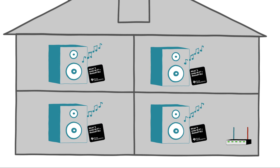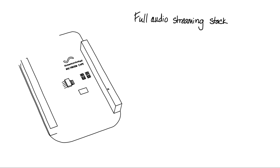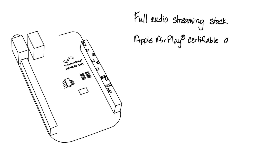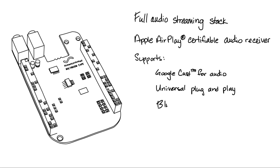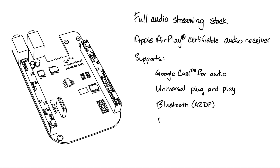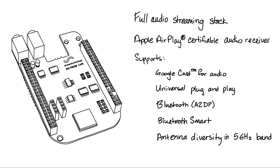Our solution fits everywhere. The multi-room audio cape with the TI Wi-Link 8 module has a full audio streaming stack. An Apple AirPlay certifiable audio receiver supports Google Cast audio and universal plug-and-play. It also supports Bluetooth A2DP and Bluetooth Smart, and antenna diversity in the 5 GHz band, giving it constant throughput without losing packets.